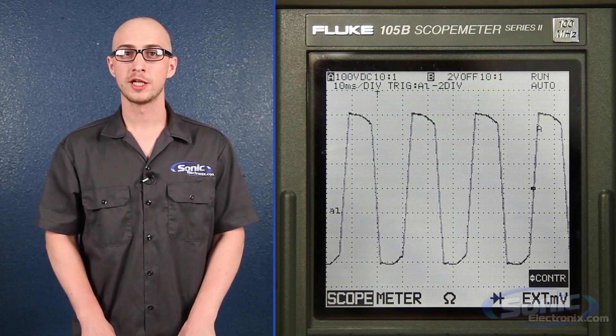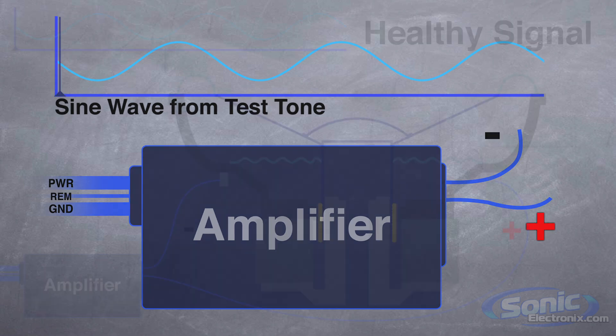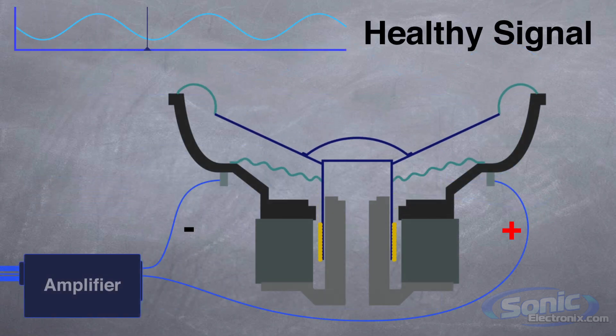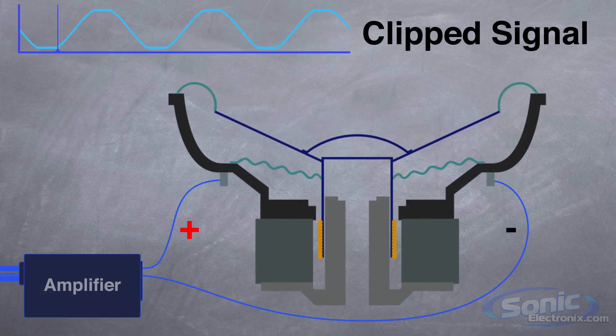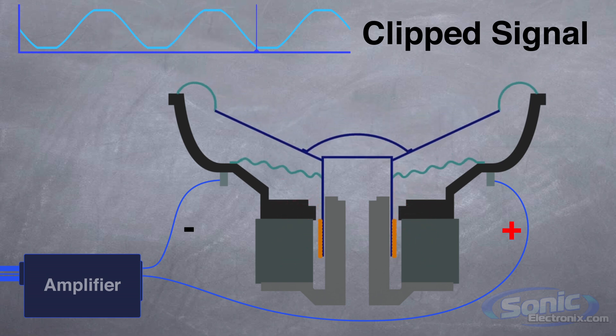Signal clipping is the number one cause of blown subwoofers. Why? Well, when an amplifier is performing properly, it's sending out AC, or alternating current. This means that the positive and negative sides alternate, changing the magnetic polarity of the voice coil and moving the subwoofer up and down. When the amp clips, the signal basically becomes DC, or direct current, at the peaks and valleys of the sound wave.